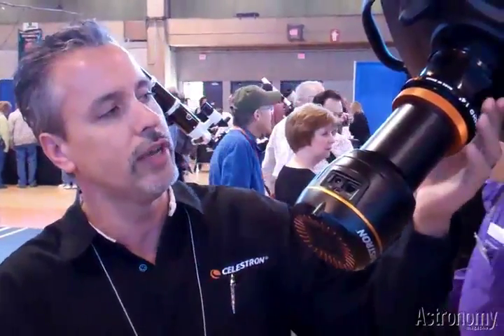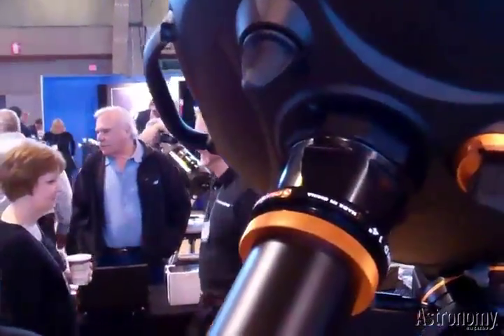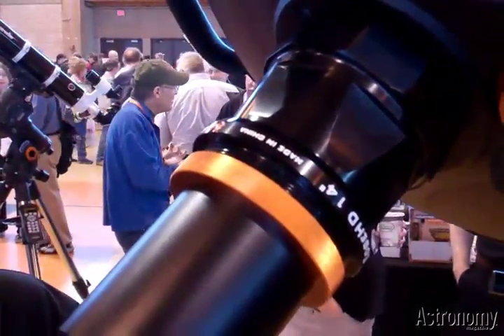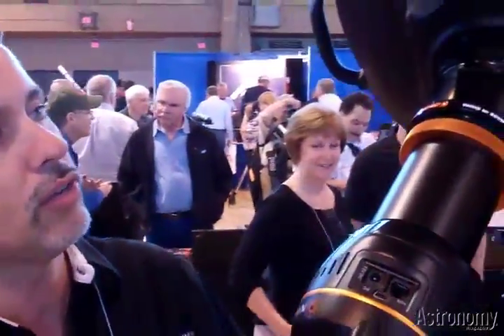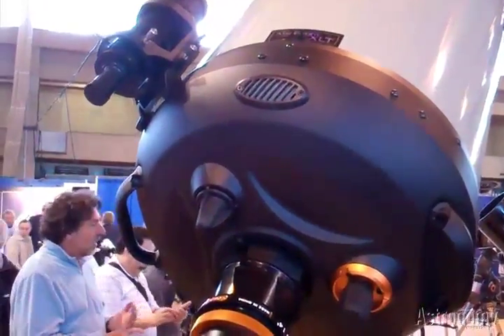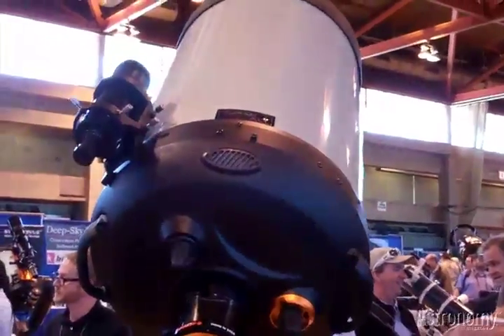We're also introducing the new .7 reducer for the Edge HD series, available for the 11-inch and 14-inch models right now. The Edge HD series from Celestron has mirror locks, ventilation and cooling, and it corrects for coma and field curvature. It also features a beautiful spot diagram — we're really excited about it.